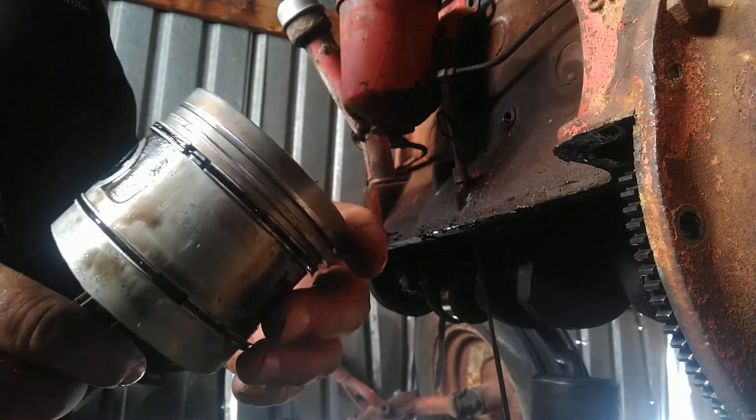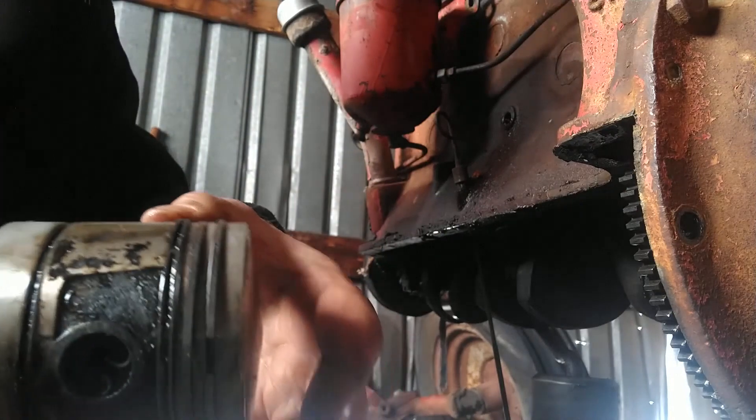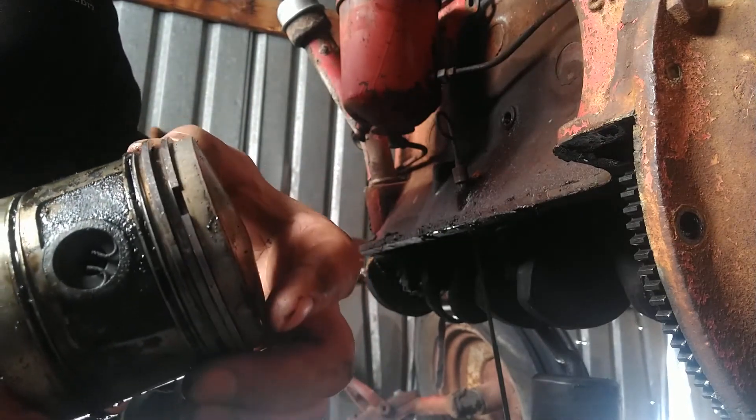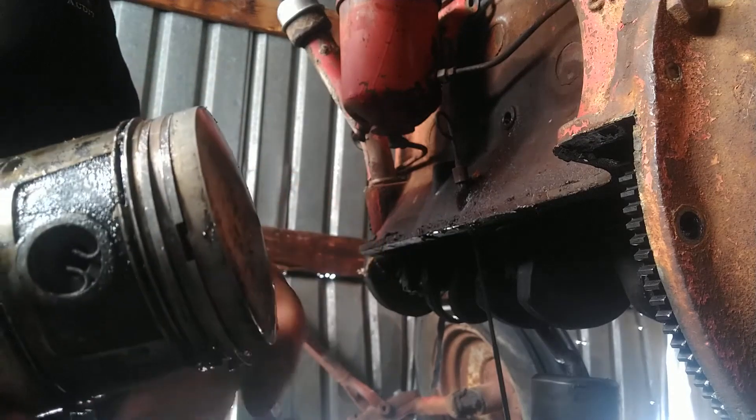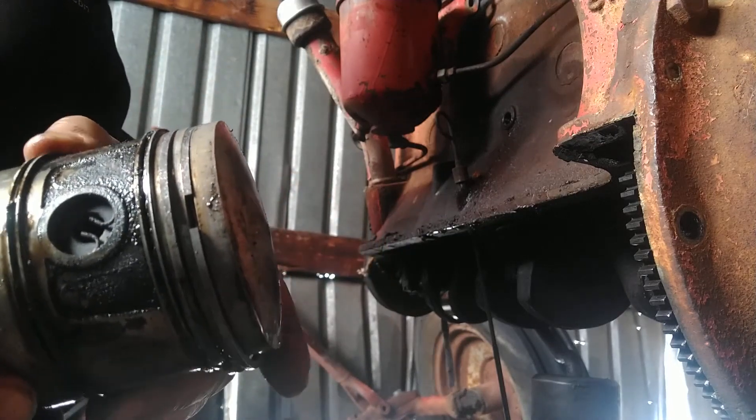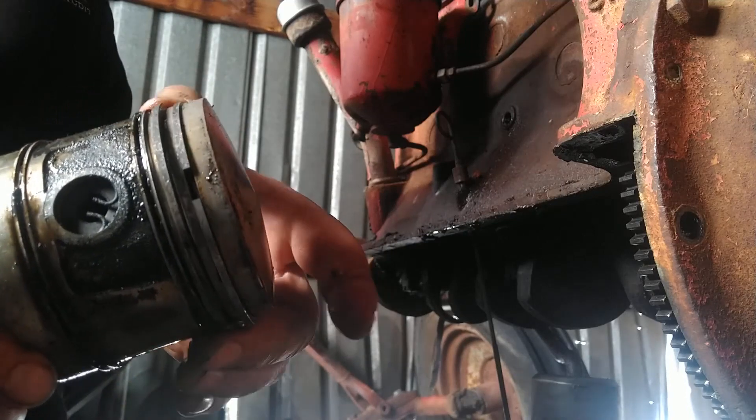I just knocked out number one piston, and this is what things are supposed to look like. You can see how the rings are loose in there so that they're spring-loaded and will push out against the cylinder wall.